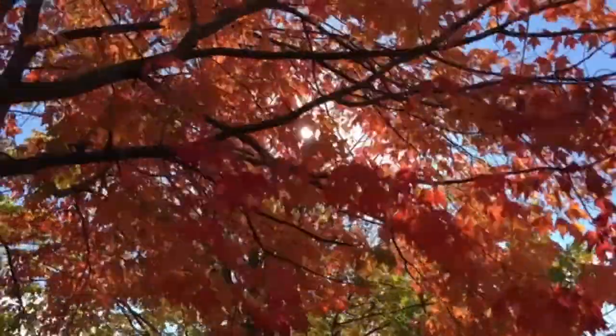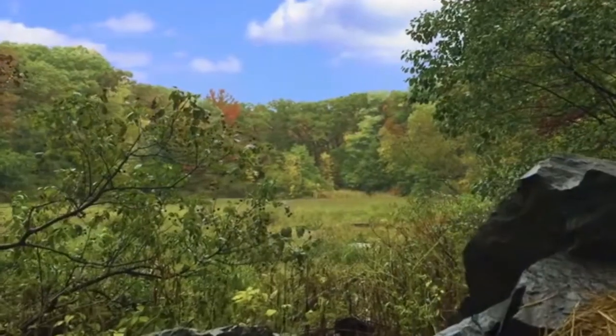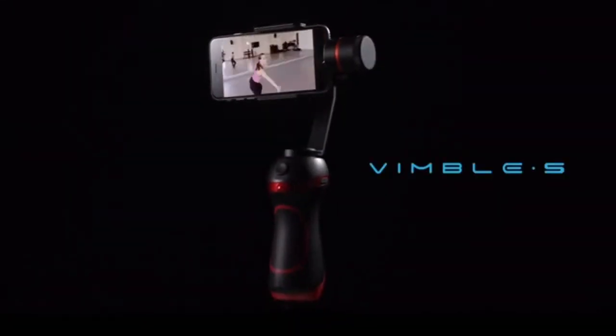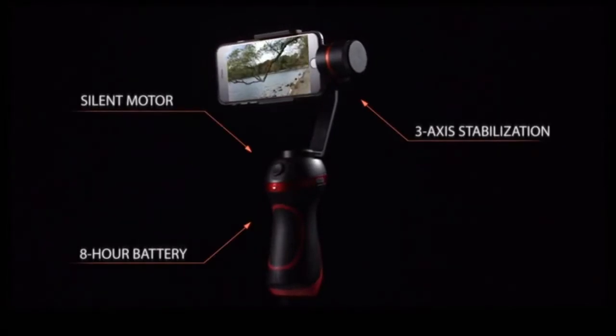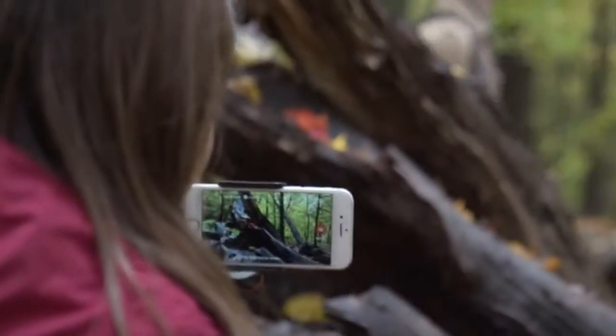More than a year ago, we had an idea: what if you could create beautiful and engaging videos without expensive gear? That idea became Vimble S. Attach it to any smartphone to transform shaky footage into smooth and dynamic shots.